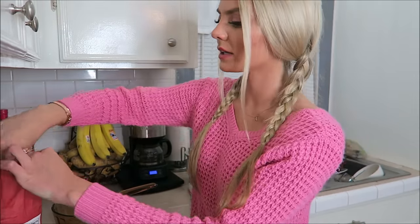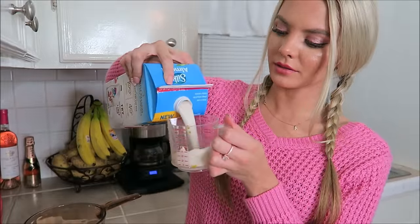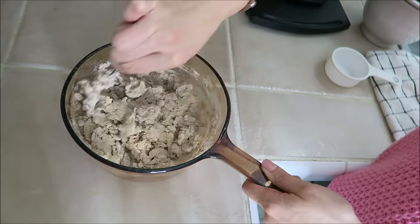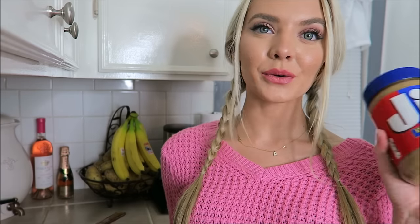The last treat is a peanut butter pumpkin dog biscuit — yummy! For the biscuits you're gonna need some whole wheat flour, more pumpkin, almond milk, and peanut butter — this one is the crunchy one. To make these biscuits you're gonna need two and a half cups of whole wheat flour, then one cup of almond milk, one cup of peanut butter, and one cup of pumpkin.